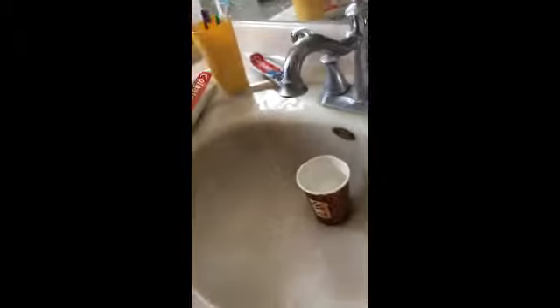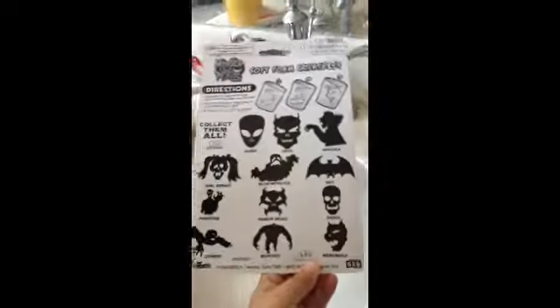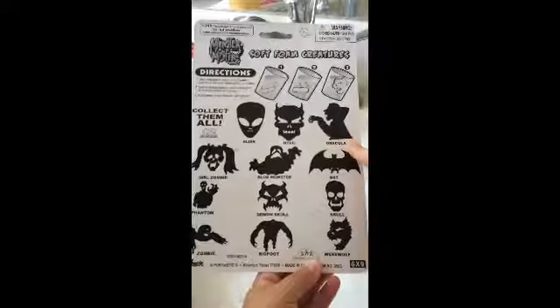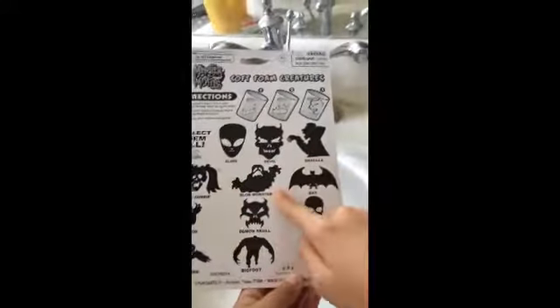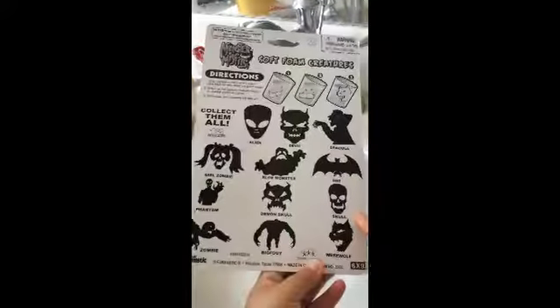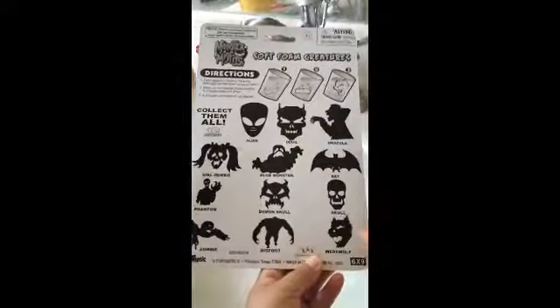So our choices can be one of these: Alien, Devil, Dracula, Girl Zombie, Blob Monster, Bat, Phantom, Demon Skull, Zombie, Bigfoot, and Werewolf.